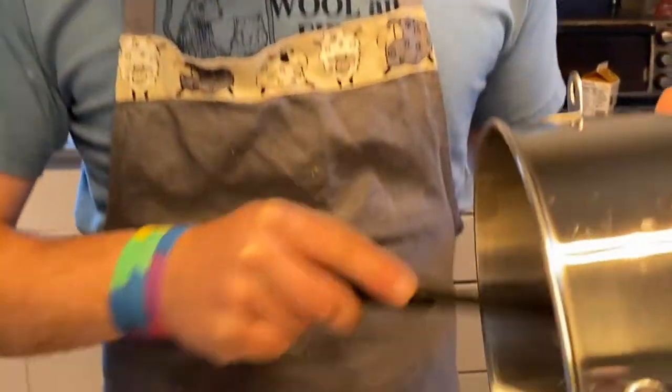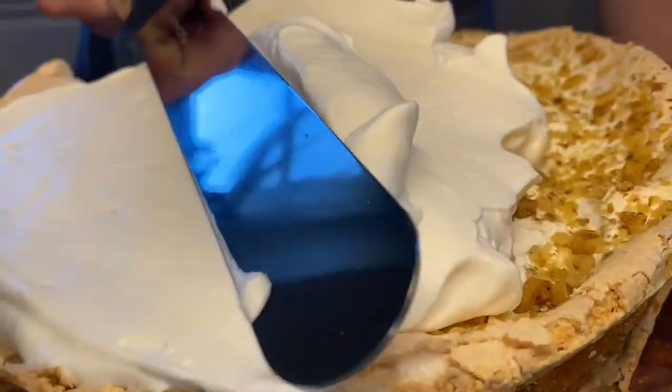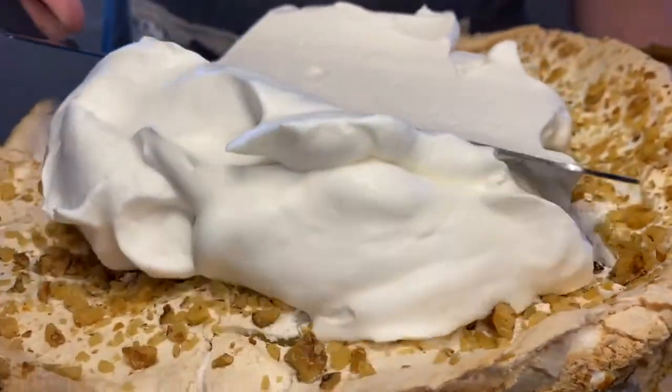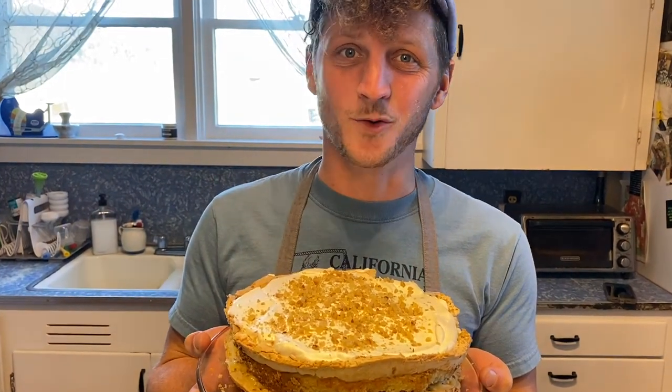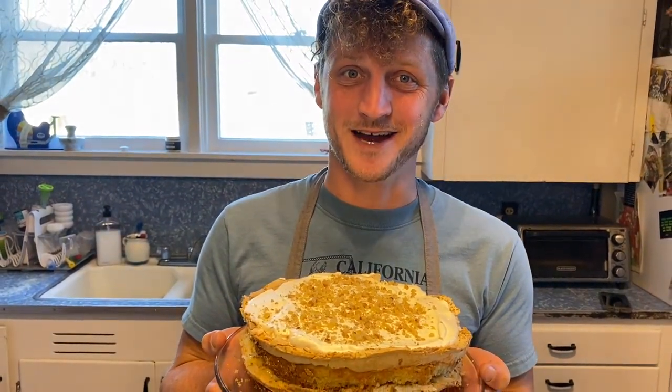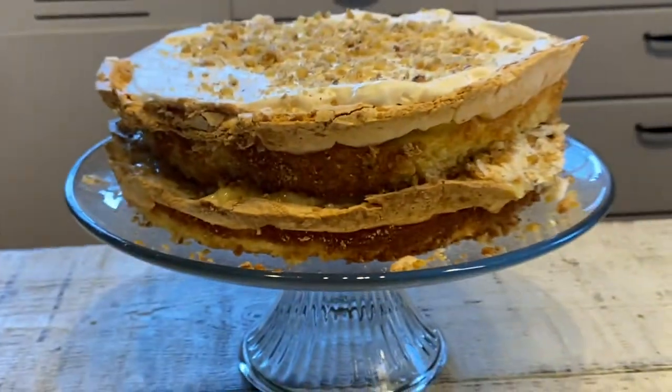We're going to spread this whipped cream on the top and then we're done! Thanks for baking with me this week — we'll see you back here next week for shepherd's pie and cast iron. Shabbat shalom, and wash your filthy hands!